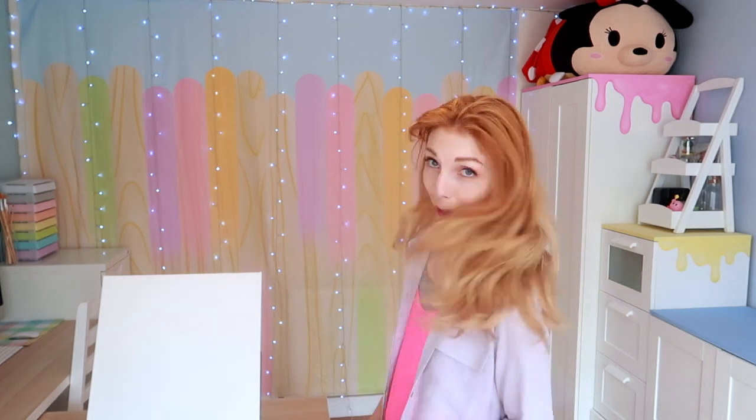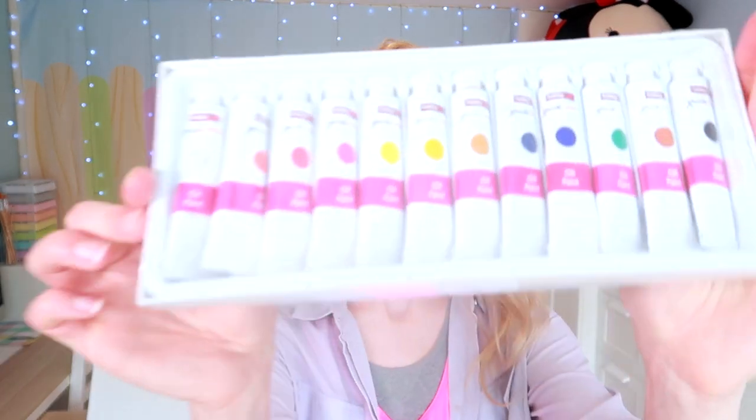Hi there! For today's video, I'm going to be painting with the cheapest oil paint set I could find — this cost me £3. It's cheap, and here's what the paints look like.